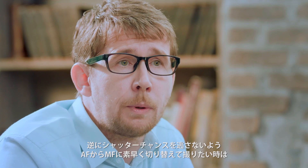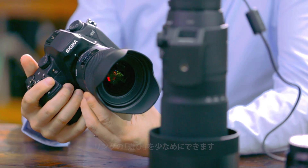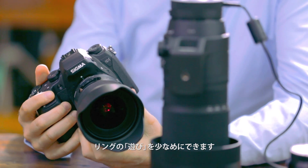On the other hand, we might want to increase the sensitivity of the focus ring so that we can adjust from auto-focus to manual focus more easily and more quickly and not miss any shots.